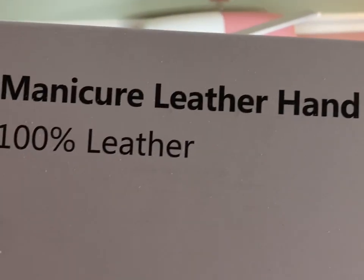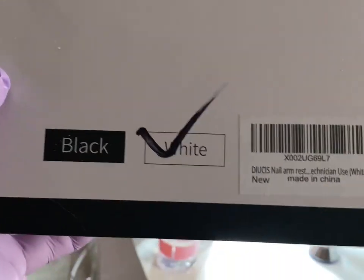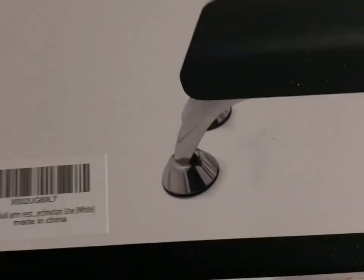Hello everyone, welcome back to my channel. Today I just wanted to go over this manicure leather hand pillow. I got it in white, got it off Amazon — it was about $38.